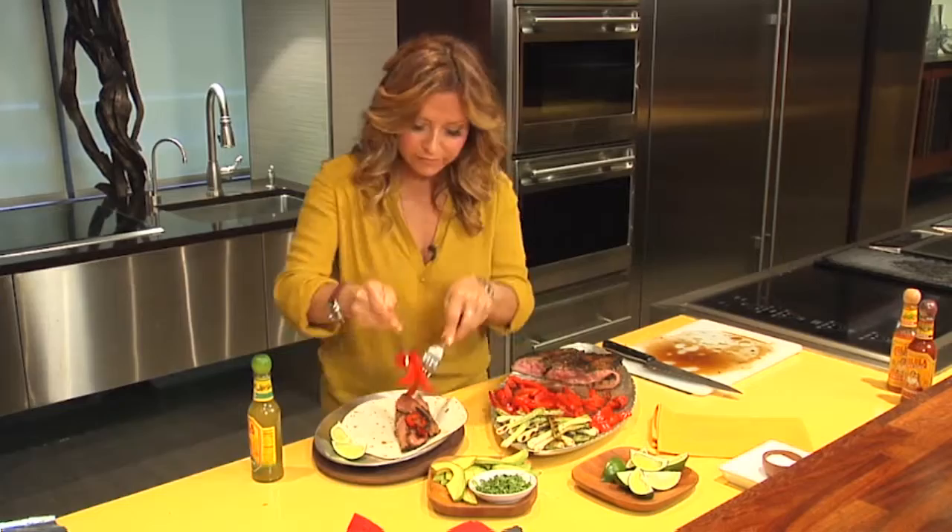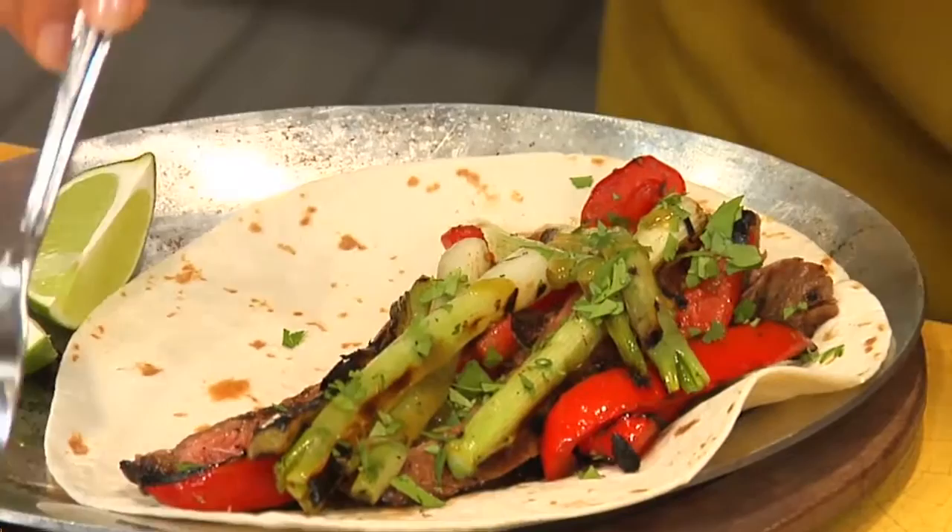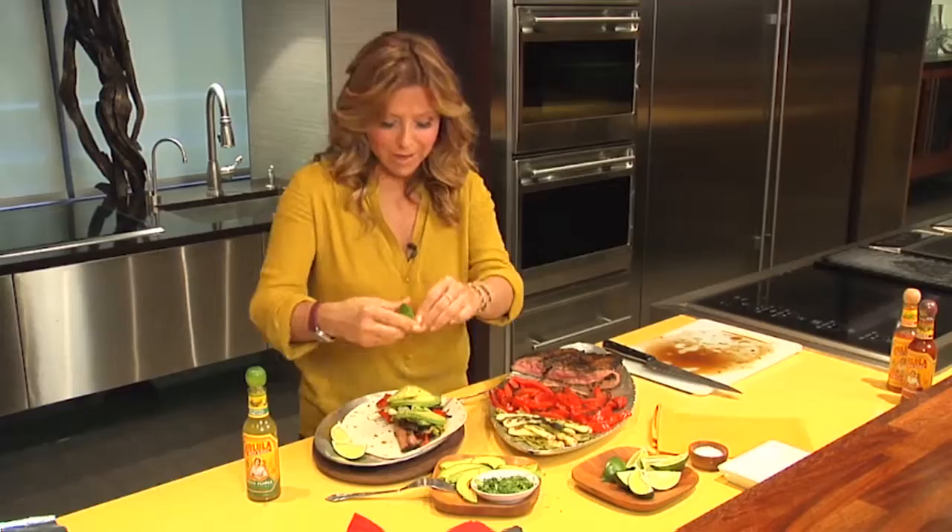Beautiful. I think that this should be plenty for this fajita. Veggies, a little bit of cilantro. We're going to do some avocado slices, a little bit of salt. Now we're going to squeeze some lime.